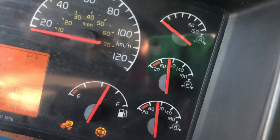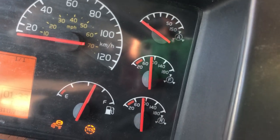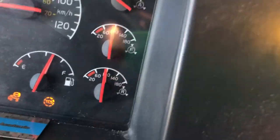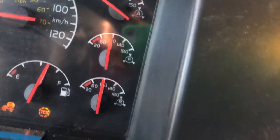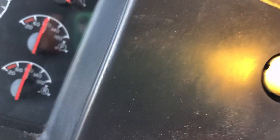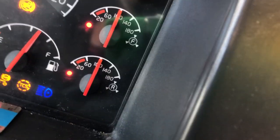Next we will do our push rod travel test. I will leave the pressure between 90 PSI, make sure both spring brakes - the red and yellow - are in, and shut off my engine. I will leave the ignition on to check the gauges and mark my push rod with chalk.